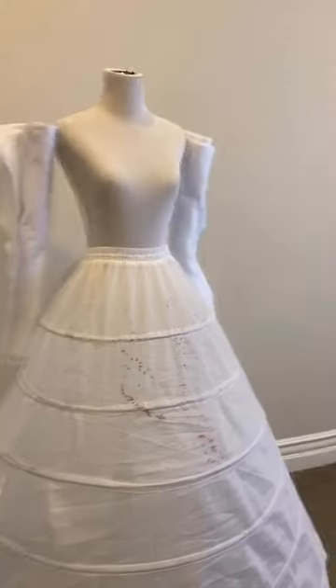That stain is from a project gone wrong. I got the skirt and the mannequin from Amazon. We don't need these, so yeet them.